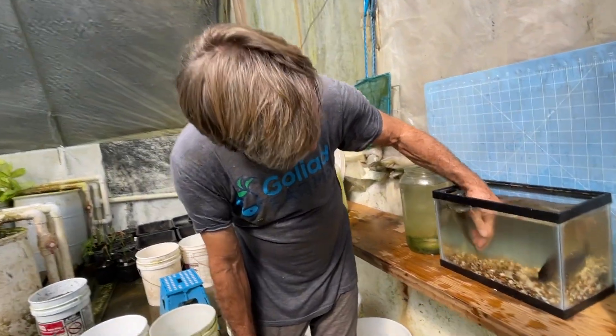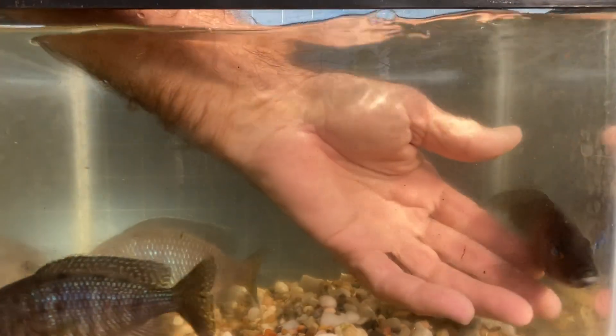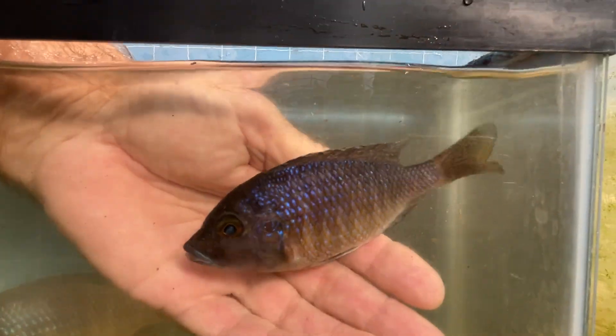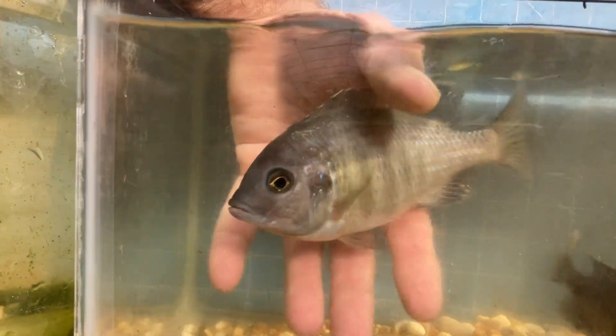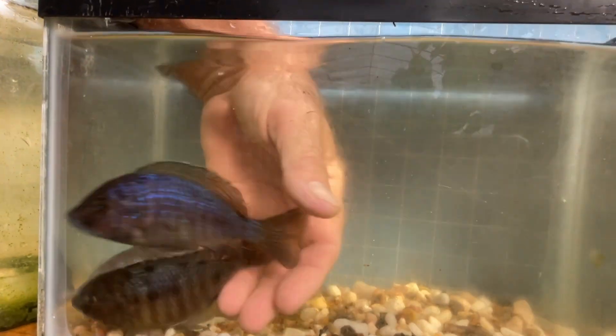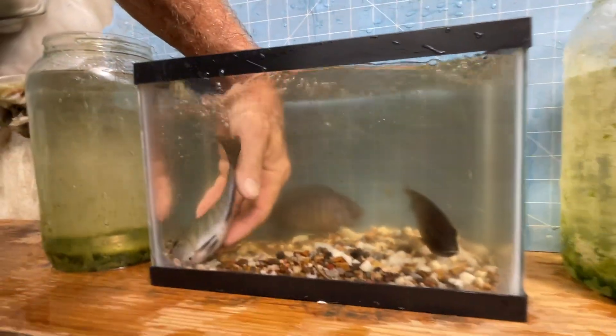I prefer these dark females like this with blue jaws and blue gill plates — that one's got quite a bit of blue in her, she's going to be good. But this one has a nice hump. She's kind of light-colored and probably not going to throw as dark males as I'd like, but she's got a good hump, so she's going to be kept.